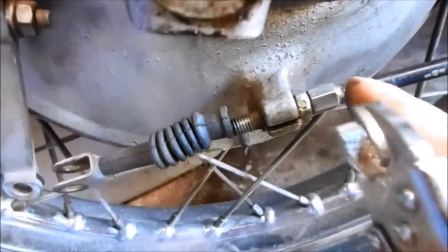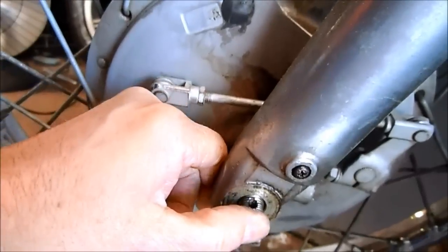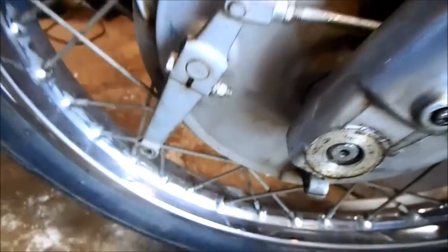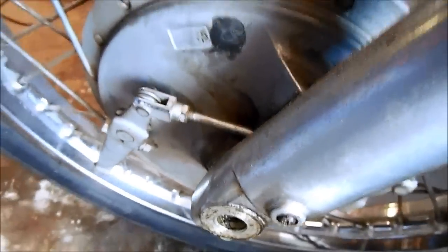Remove the cable housing from the drum bracket. Now the axle can just slip out — it actually pulls out from the other side. The front wheel is off and ready to change the tire.